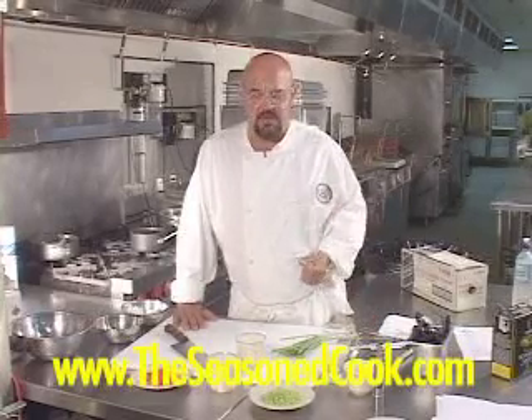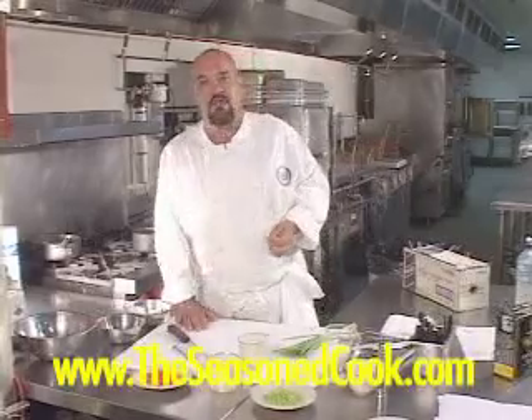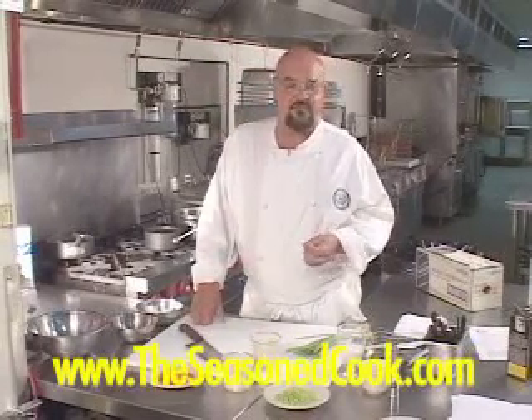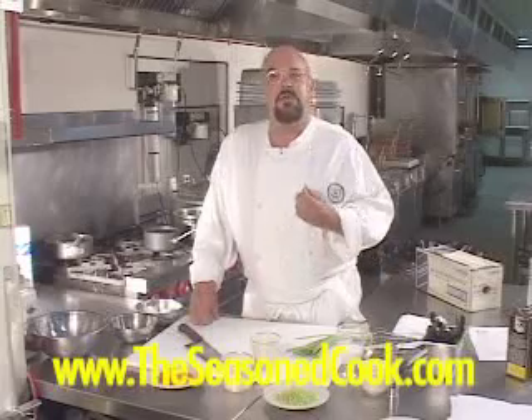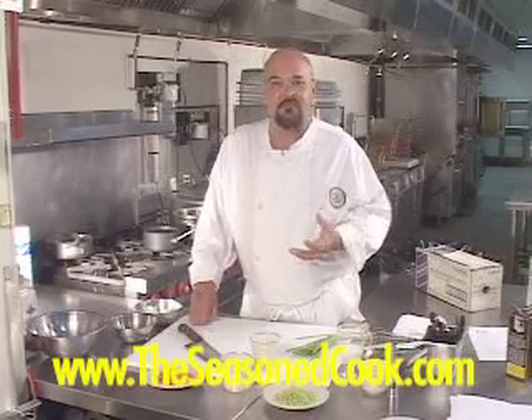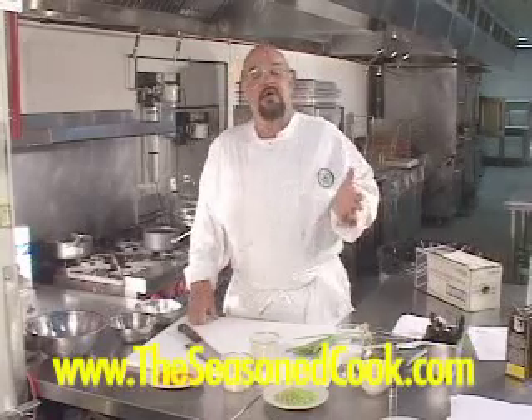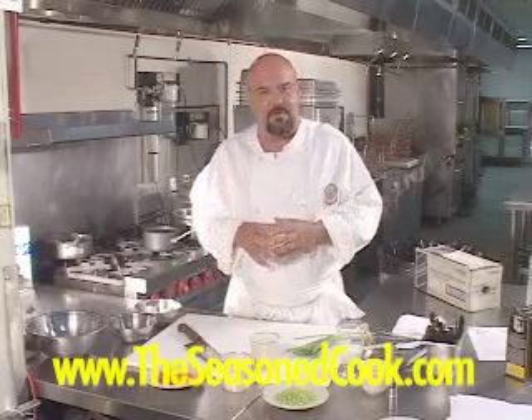But the recipe I'm going to show you today doesn't have mayonnaise in it, and it's what I consider to be the nicest crab cake recipe that I have or that I've seen. Now, one would measure the quality of the crab cake, if you will, in one way by how firm it is.